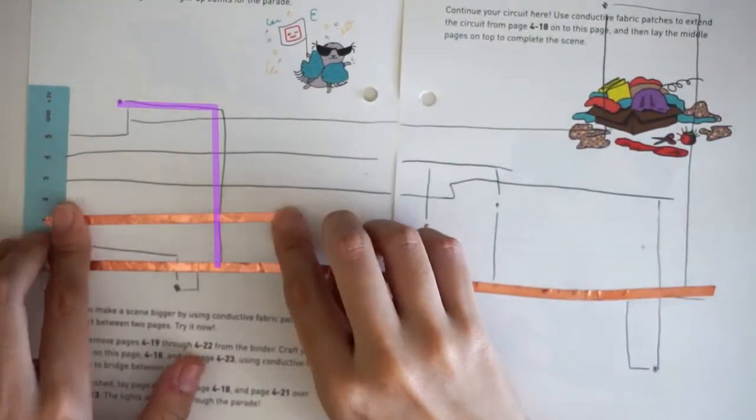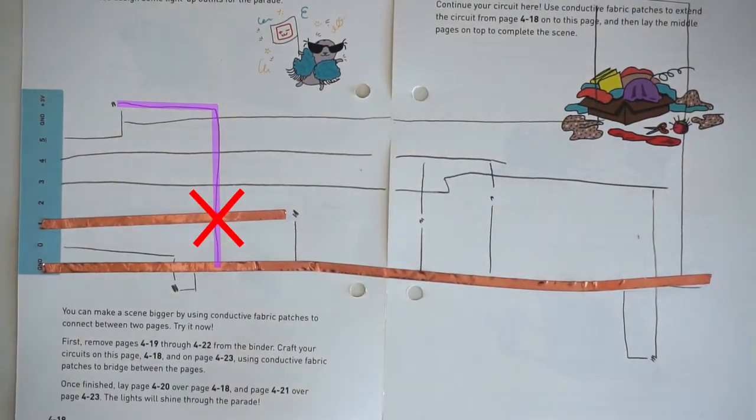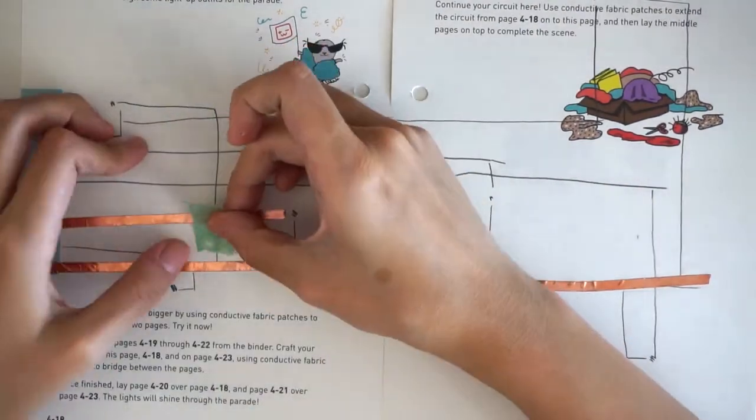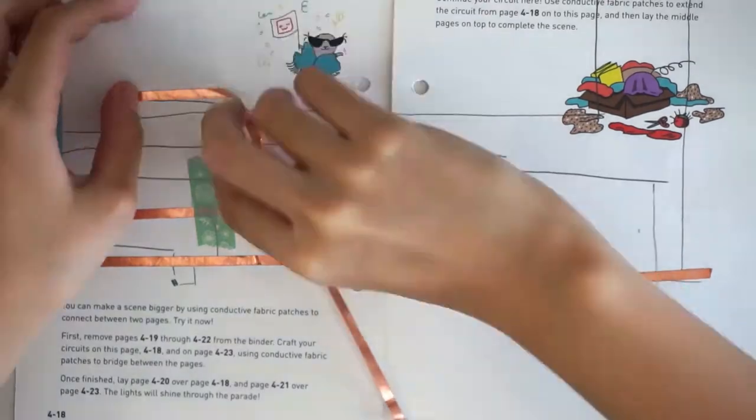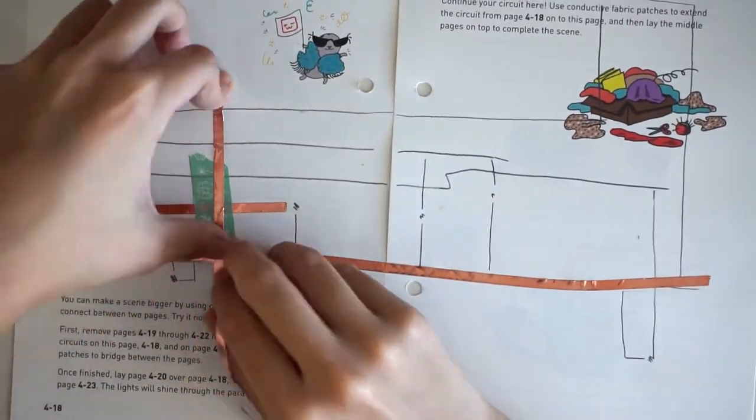A ground trace has to cross over pin 1, but this could cause a short circuit. To prevent the short circuit, we take a piece of regular tape and cover up the crossing point. The ground trace is now safely crossing over pin 1.